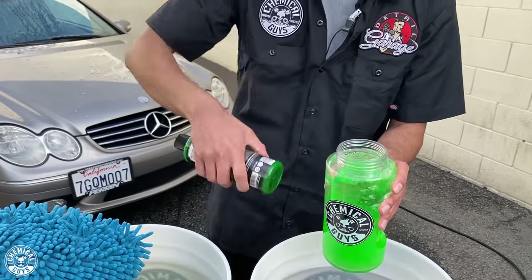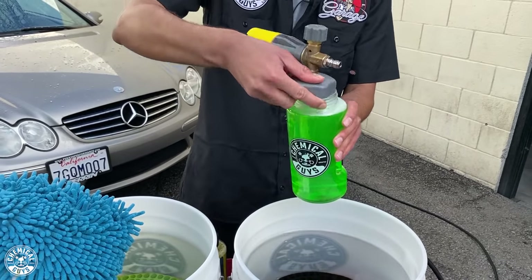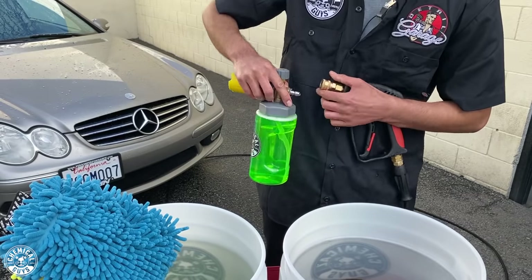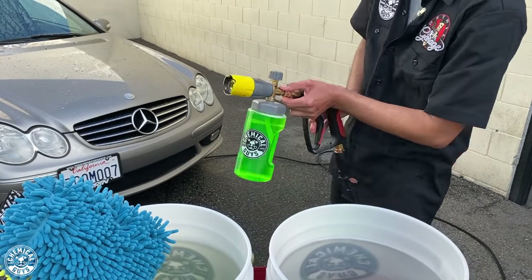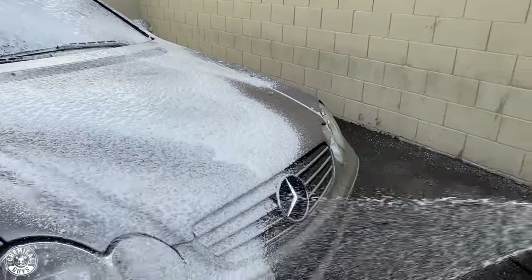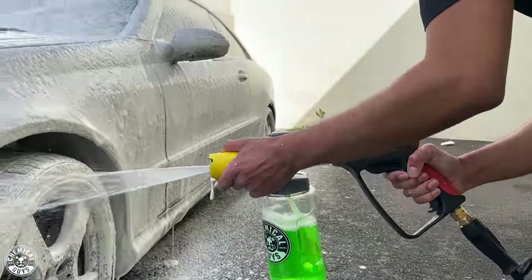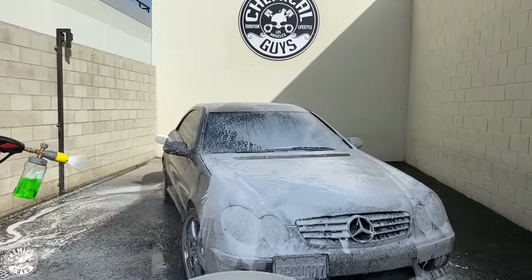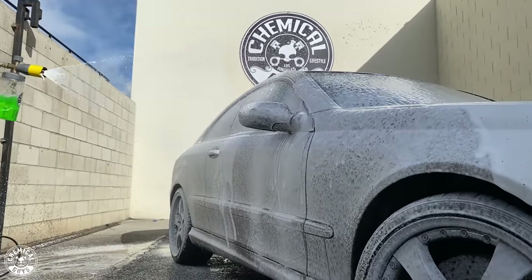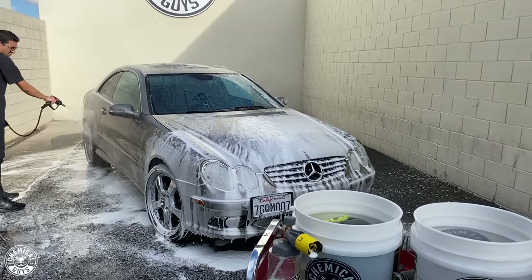I'm adding some Honeydew Snow Foam and some Clean Slate into my Big Mouth Foam Cannon. Honeydew is going to shoot thick, rich suds all over my car. Clean Slate is a great additive that strips off any old waxes, glazes, or sealants — being that this is a new car to me, I'm not sure what's left on the paint, so this is a great method of stripping all that old stuff off so I know I'm really starting fresh.